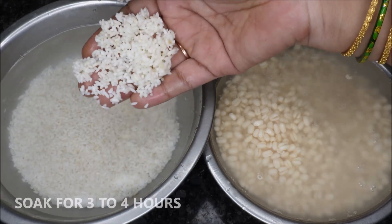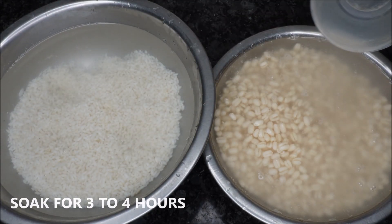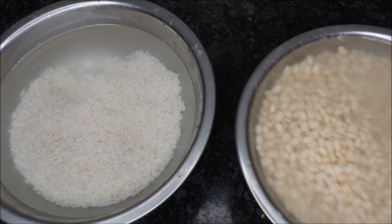Keep it for 3 hours. I am going to put the cup in the pan. When I put the cup in it — 5 prasadam burfi — the pan is already ready for 4 hours.